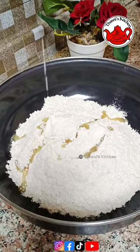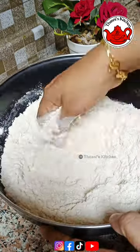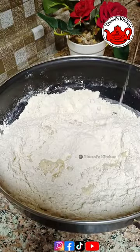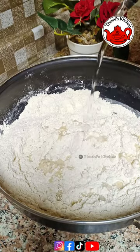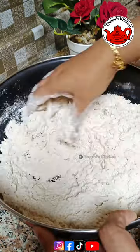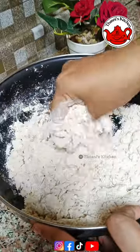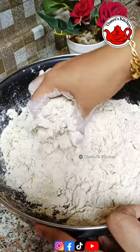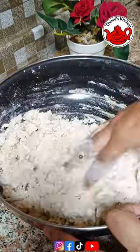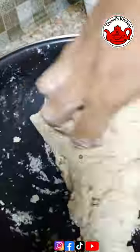Add a tablespoon of vegetable oil. I'll mix it in with water. I'll mix it inside and take it out — it should not be too thick. I'll mix it in with water so it mixes well.